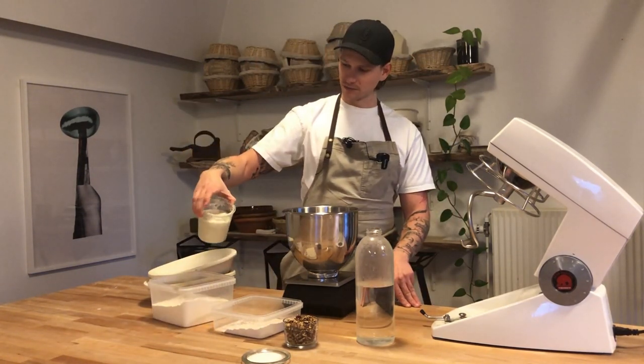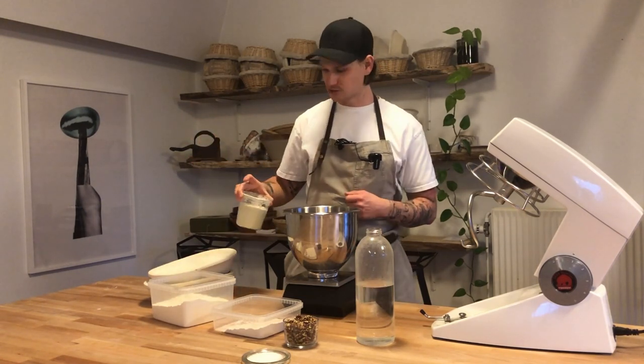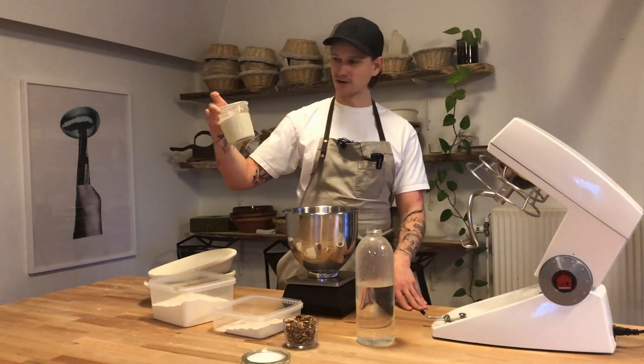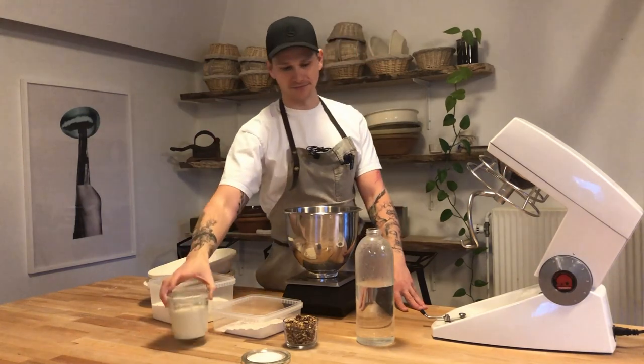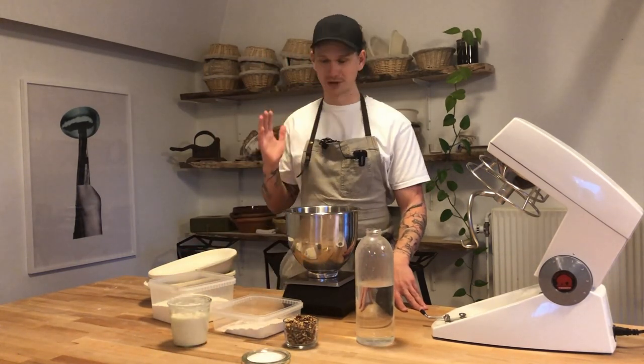We got our sourdough ready at peak — doubled in size, wet at the top, full of air — and this one is only made on wheat. We also have some hot water and salt, so we are ready to start.